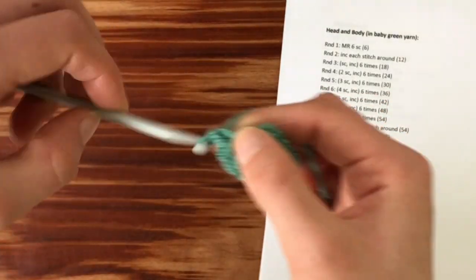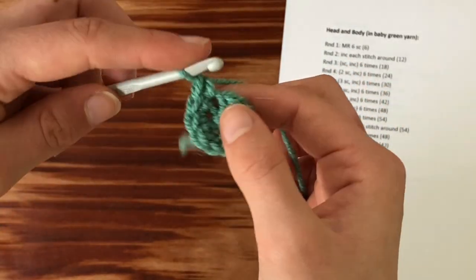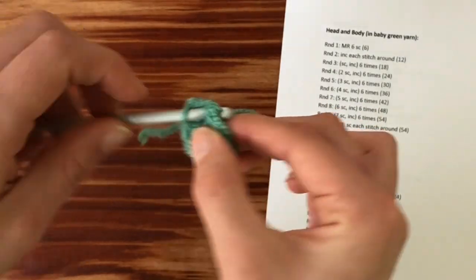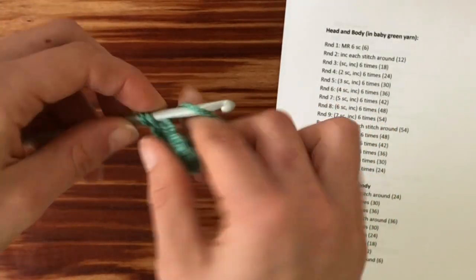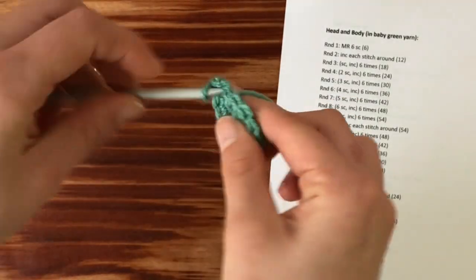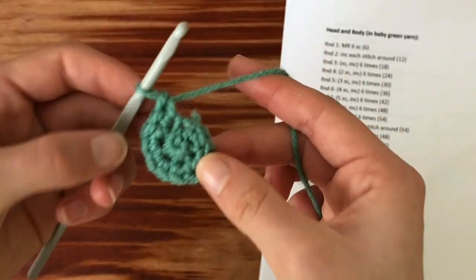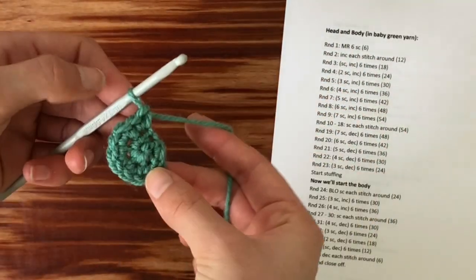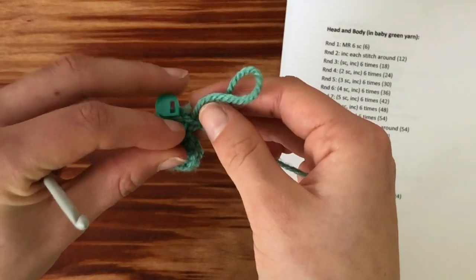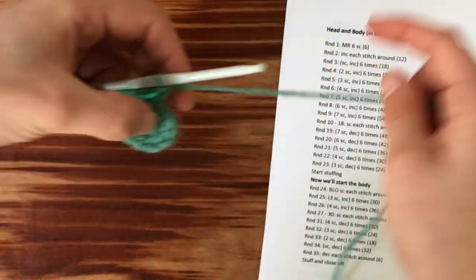Going into the next stitch, putting in one single crochet, then putting in another single crochet — that's your increase. Continue all the way around. So now you have twelve single crochets when you're all the way around. Now you're gonna put in your stitch marker because it's gonna get a little more confusing. Put in your stitch marker in your last stitch.